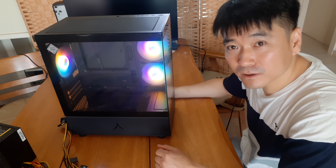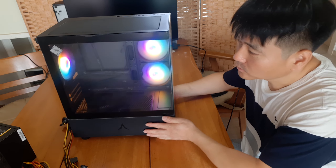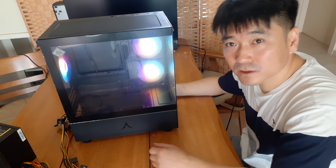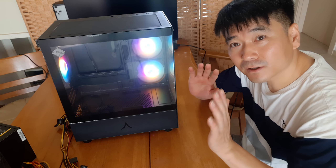This case looks great. I think it might be a bit more expensive elsewhere, but anyway, I'm not buying a full computer — just the case. The case is so cute. I'll share this video with you guys. See you in the next video. Bye bye.